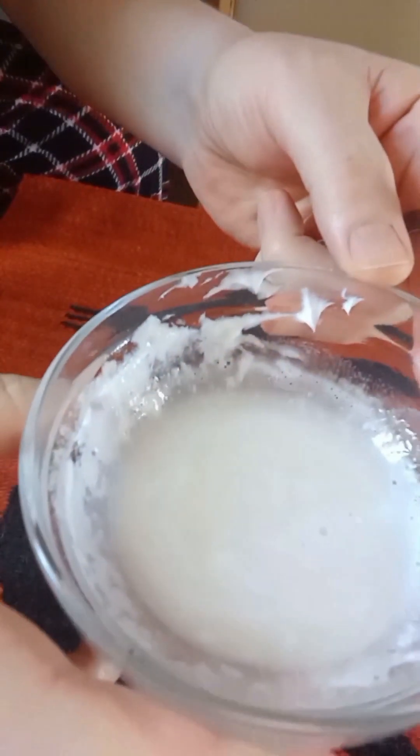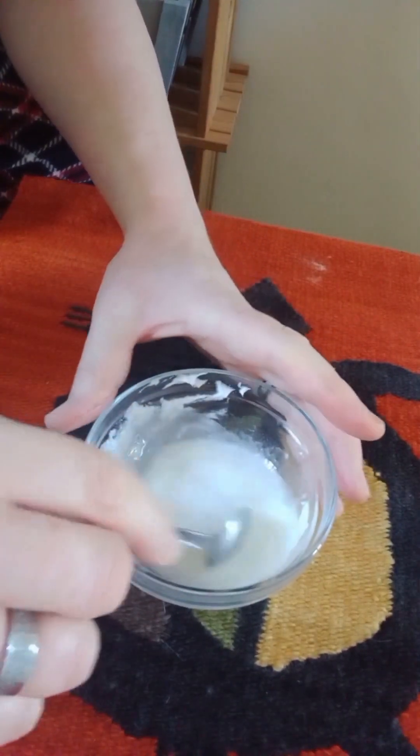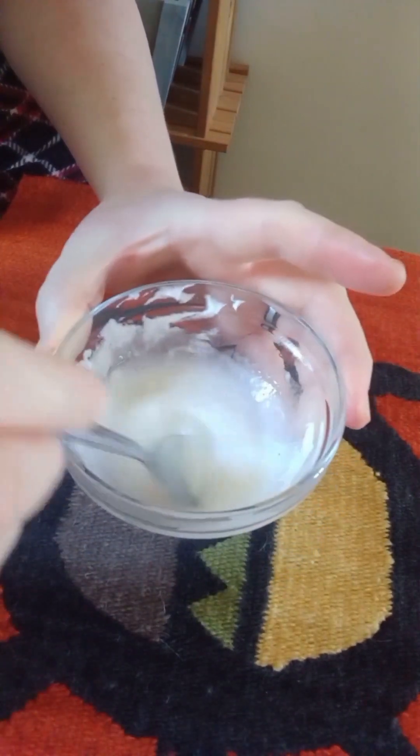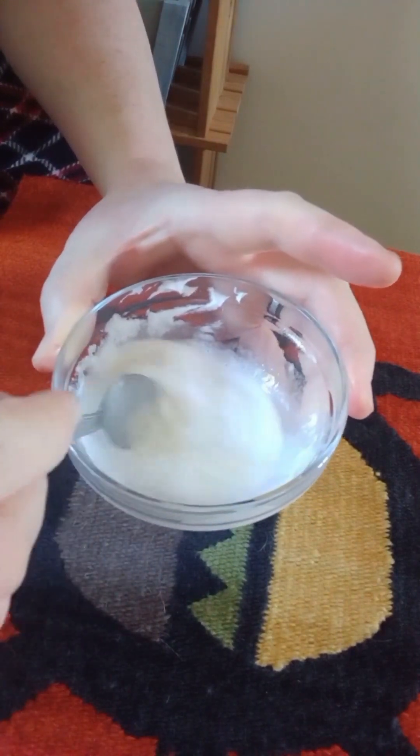About 30 seconds in the microwave basically, until the whole lot of the cream has melted. The acacia powder will now blend in with the cream, and this will start to thicken up shortly as the whole lot cools.